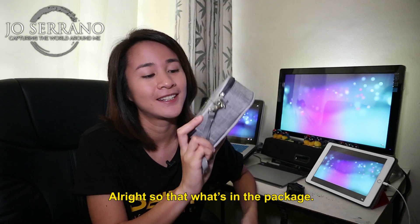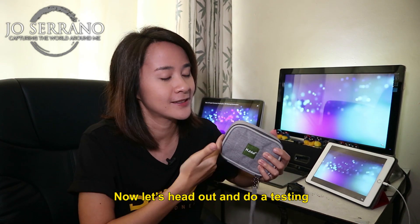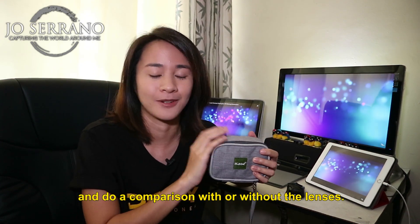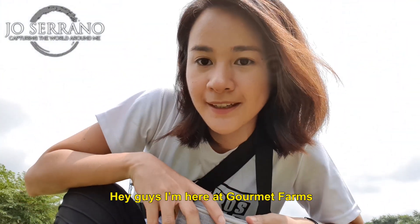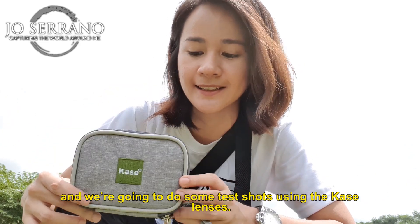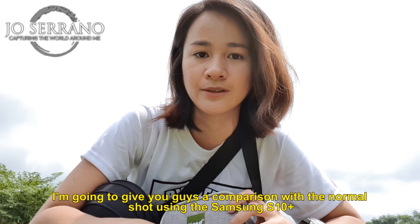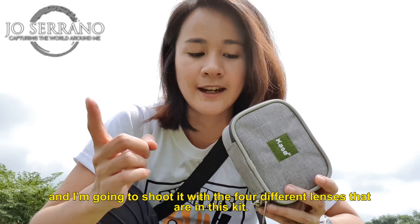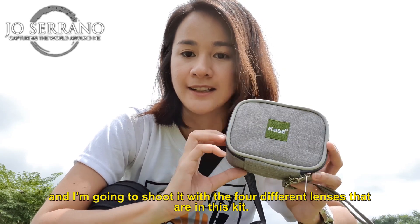Alright, so that is what's inside the package. Now let's head out and do a testing and comparison with and without the lenses. I'm here at Gourmet Farms and we're going to do some test shots using the Kase lenses. I'm going to give you guys a comparison with the normal shot using the Samsung S10 Plus and shoot it with the four different lenses in this kit.